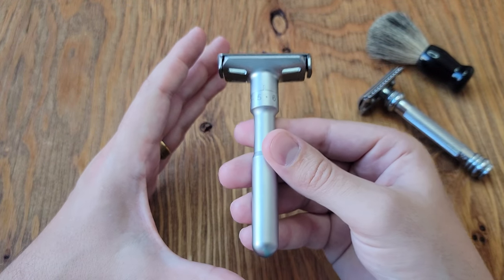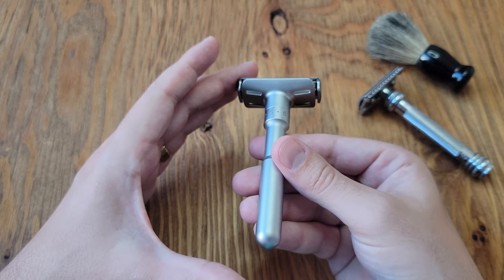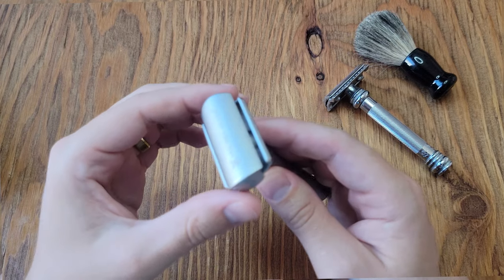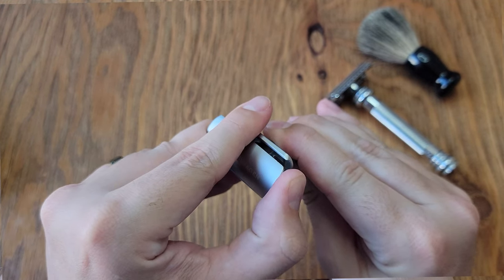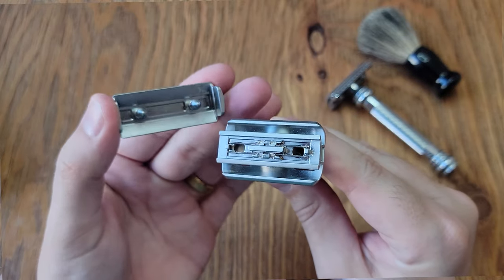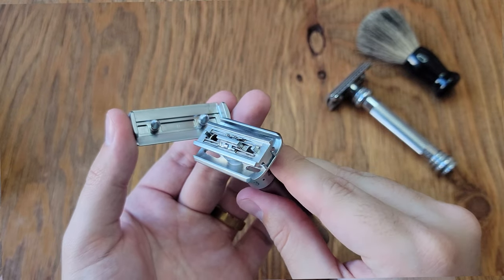The razor itself has a good weight to it and the metal feels smooth to the touch. The method to install the blades is a little different than what I've experienced before. You have to remove the top part with a minor push, and the head is held on with what looks like some sort of cotter pin system.